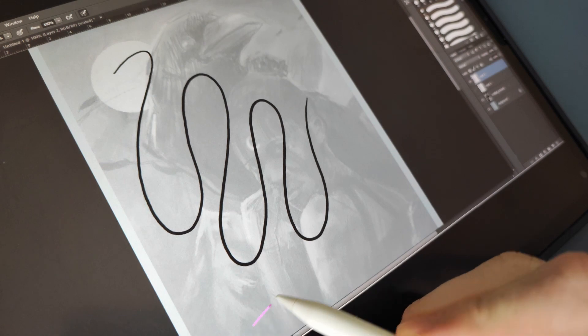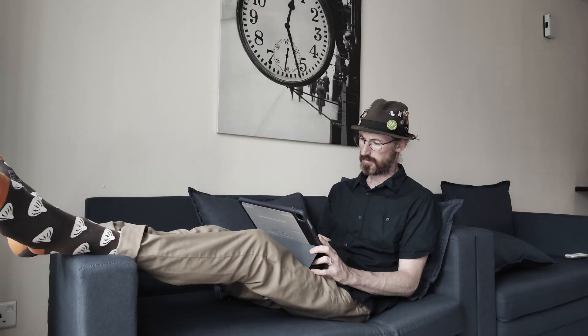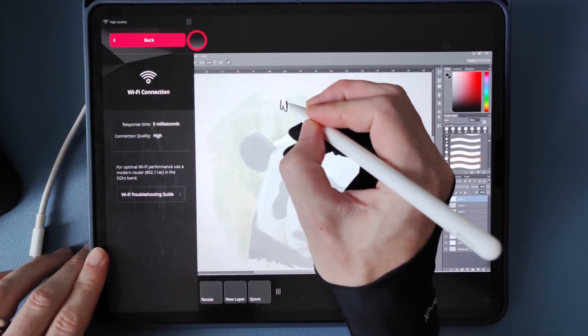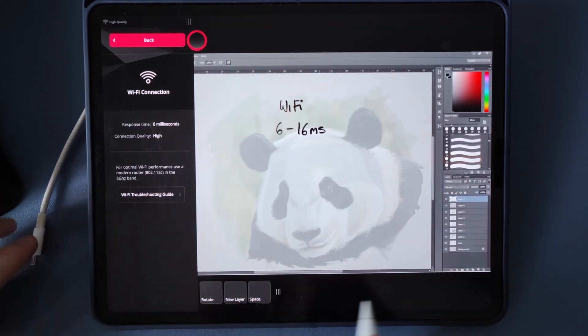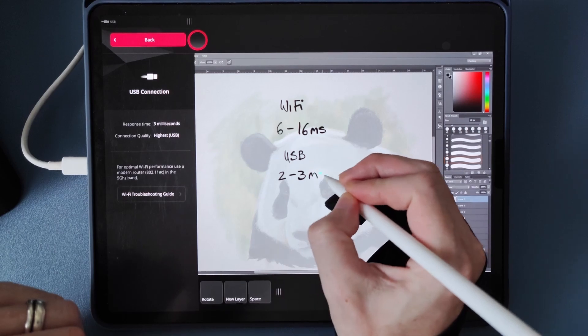The responsiveness is great, and you'd really need it to be for drawing and painting. Even while connected over WiFi, the latency was relatively low. You can hook up your iPad to the computer either through a USB cable or through WiFi, so you can enjoy some portable use — Photoshop from your couch. How well this works does depend on the quality of your WiFi network; they recommend connecting to a 5GHz band for optimal performance. With a good network, latency sits between 6 and 16 milliseconds, though that range can increase with weaker networks. I prefer to just have things hooked up by USB, where I get an average latency of 2–3 milliseconds, which is really good.